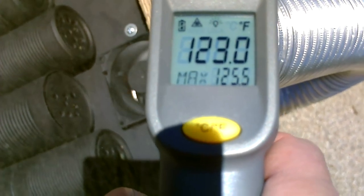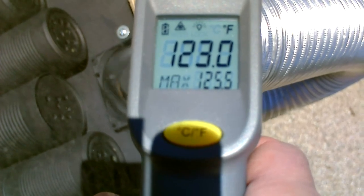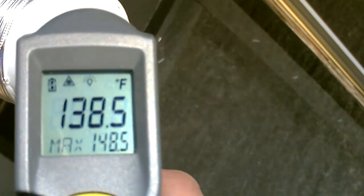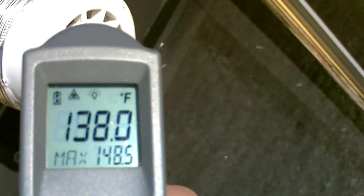I think I'm going to give the edge to the screen absorber heater. I think it's like 2 to 4 degrees hotter — showing 142, 137, did have a 148 in there.